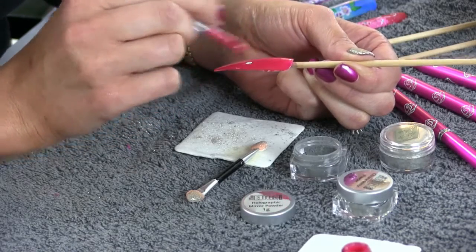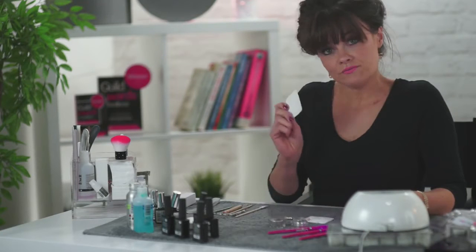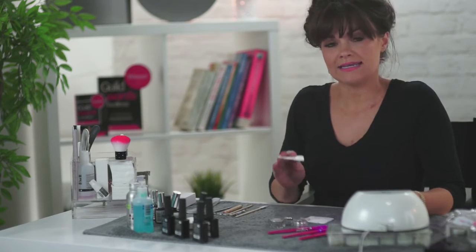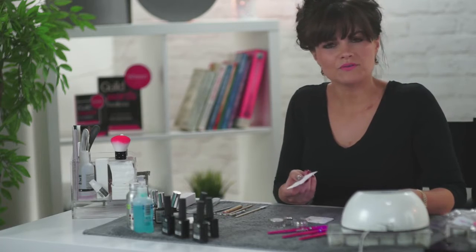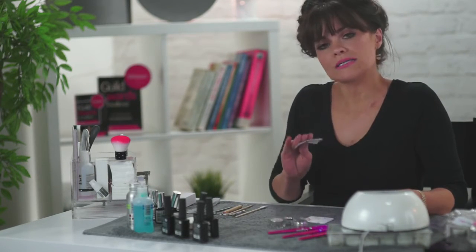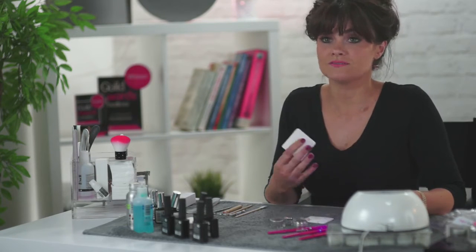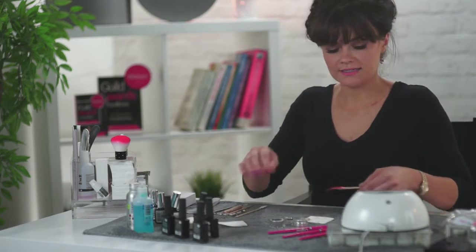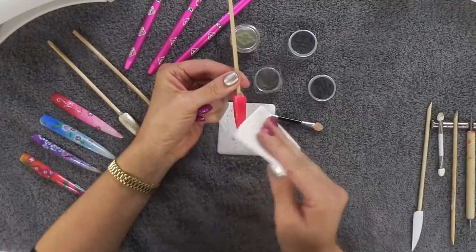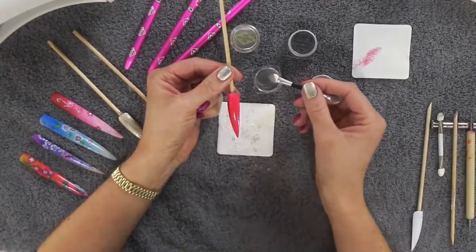I've put on my second layer so I've got a nice coverage over the nail. Pop it under the lamp, and then remembering when it comes out — dry pad, take away some of the tacky residue. Sometimes on a plastic tip when you take off the tacky residue you might get a little bit come off on your pad — that's fine, don't panic. I wouldn't rub it; I'd just literally blot it to take off that tackiness. Tips work really well for displaying your chrome and holographic powders to clients so they can see what they're getting.